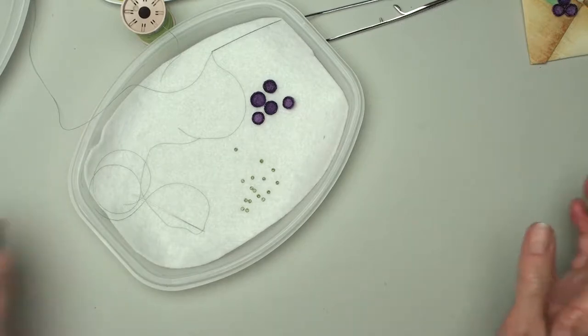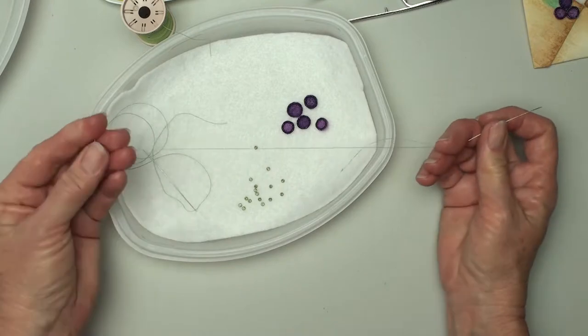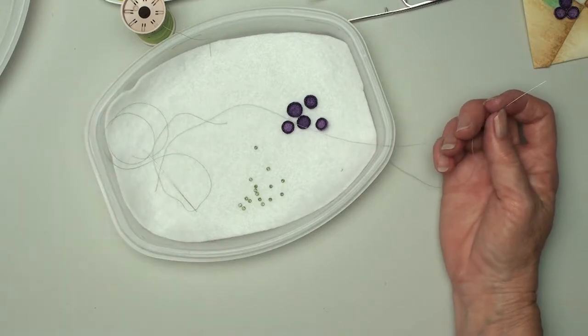But again it doesn't matter — you just do it random. I have some beads, I have some melted felt cups, I have thread, and I'm using a beading needle. I'm using hand quilting thread just because that's what I have a lot of.